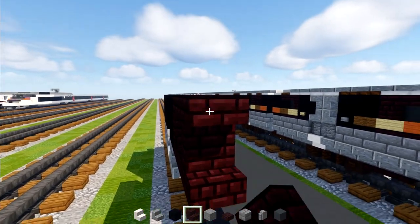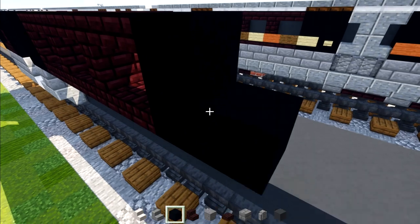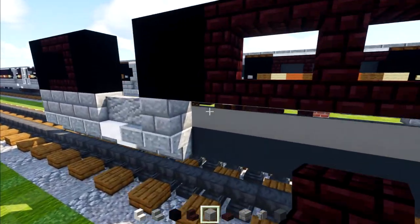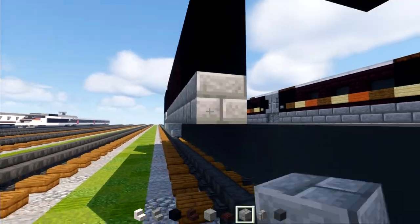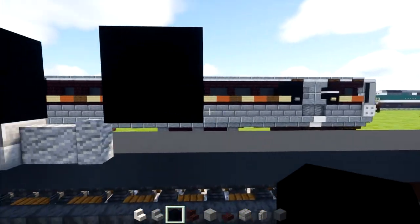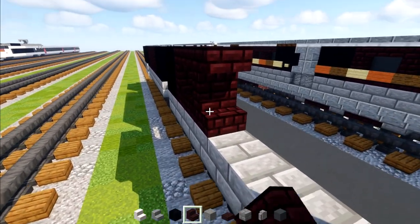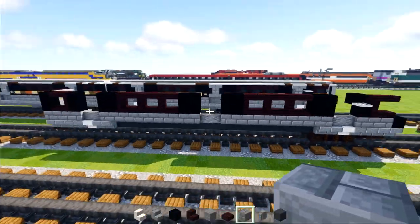We make three windows total using that nether brick stairs and slabs pattern — a two by two black concrete after each set. We skip two blocks and then add another two by two black concrete. Then we'll extend the stone brick all the way across the underside, add two andesite walls, and then add stone brick blocks all the way across to the front section. We'll copy the same three stairs-and-slab windows to the front, all facing the same direction so they're equidistant.